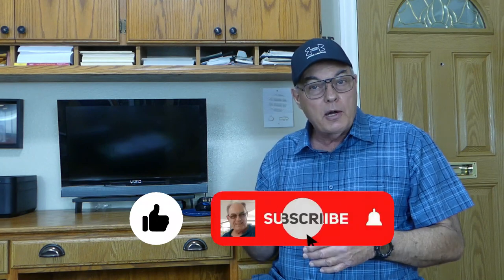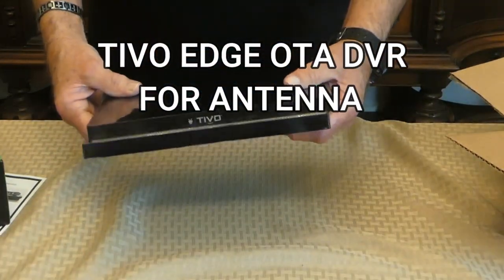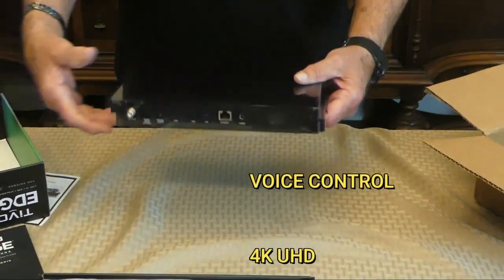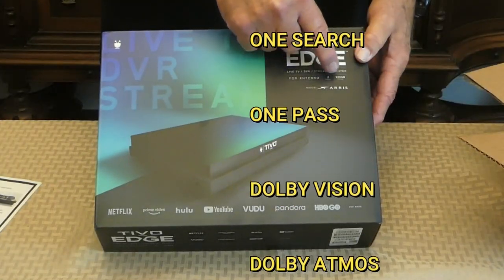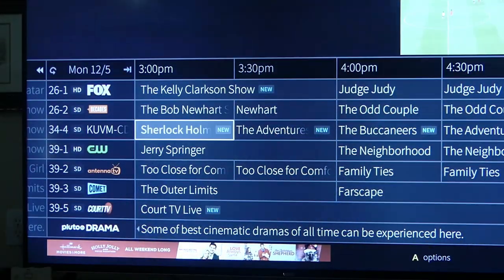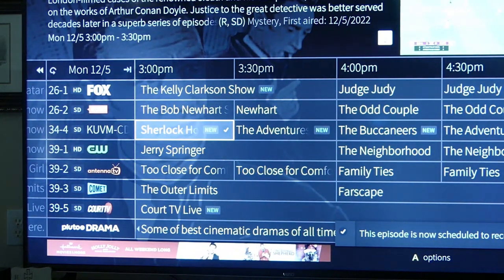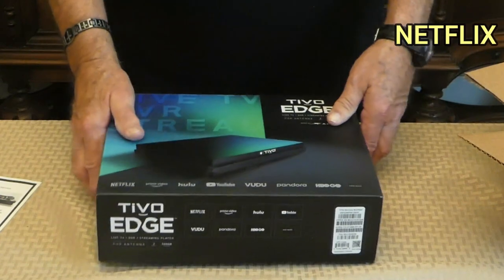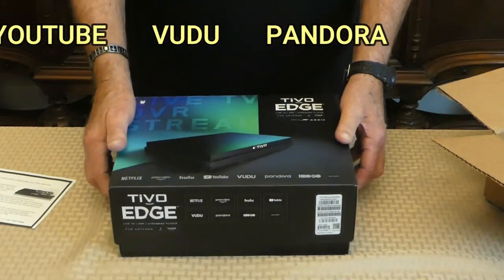But first folks, we'd appreciate it if you go below, like our video, subscribe to our channel, and ring that notification bell. The TiVo Edge is actually a quality DVR with a lot of great features like voice control, 4K playback, commercial skip, a sophisticated series recording feature, Dolby Vision, Dolby Atmos, and the ability to watch on your mobile devices. It features a pretty accurate two-week programming guide. Of course, you have to pay extra for this monthly, but you can purchase it as a lifetime subscription when you purchase the DVR, and it's much more economical this way — and this is the way we bought ours. It also includes some limited streaming apps, and it does a great job of integrating those apps with your over-the-air programming from your antenna.